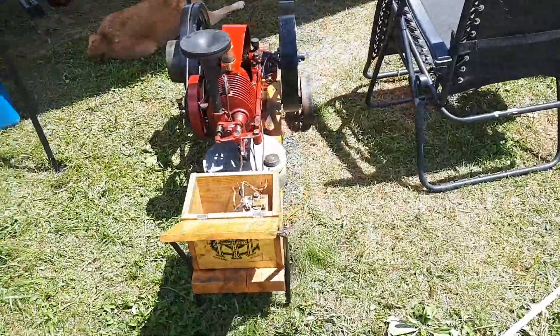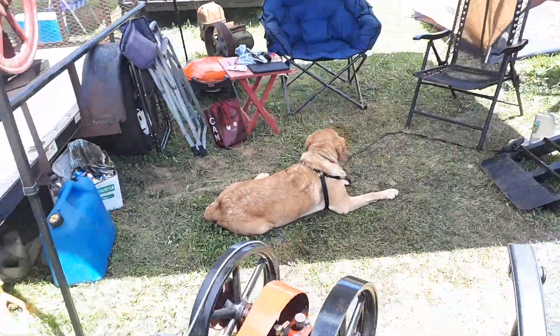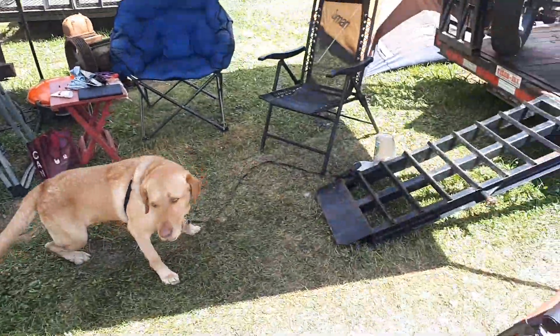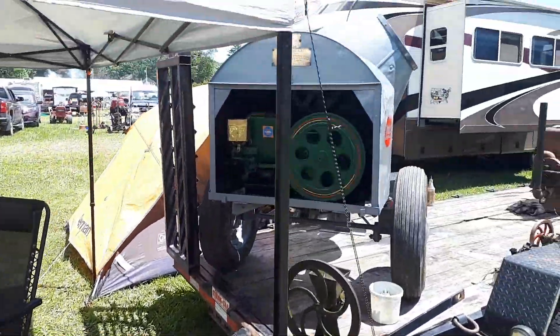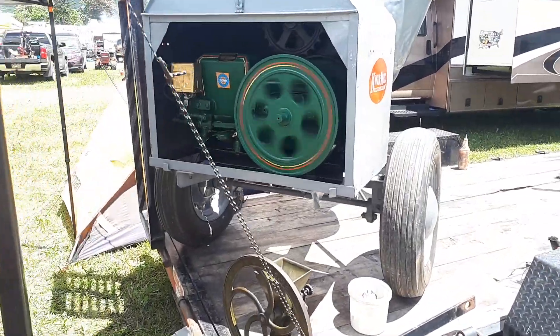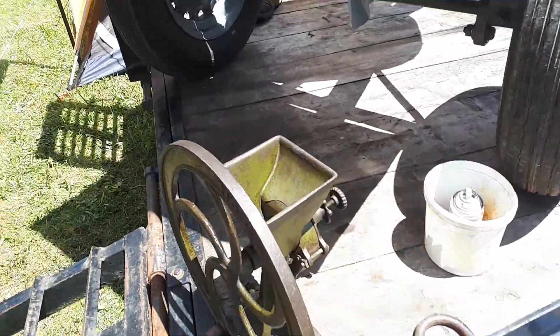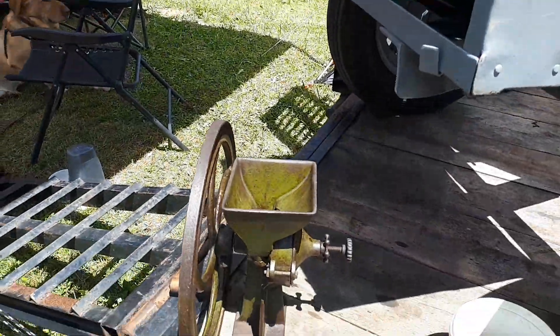Our stuff we brought: the Tom Thumb, the Titan. Picked up a water pump — I'll show that in a minute. Got the cement mixer here and my little silver grain grinder, or crystal.